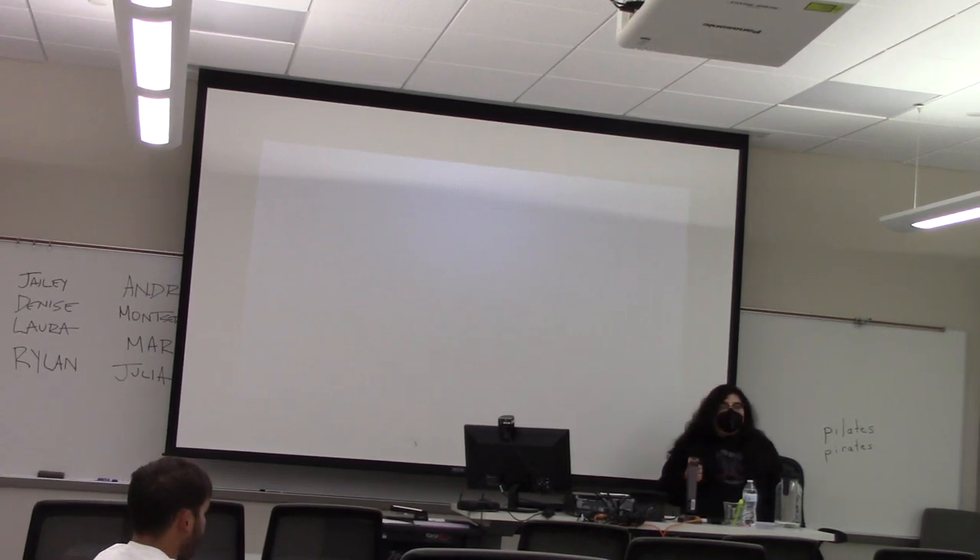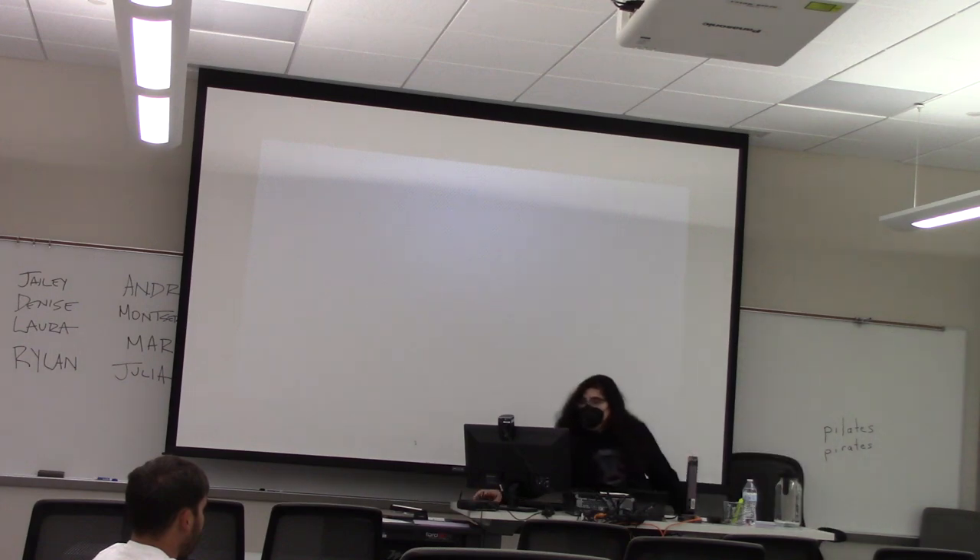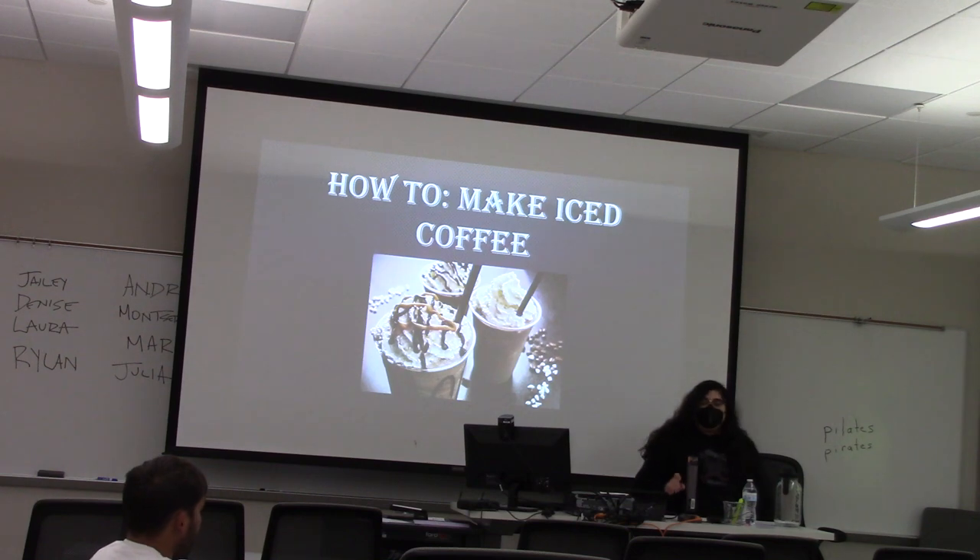Laura, you may begin. Today, I'm going to be talking to you about how to make iced coffee.